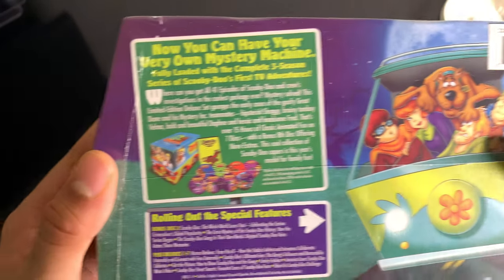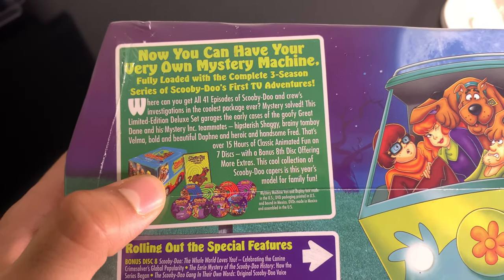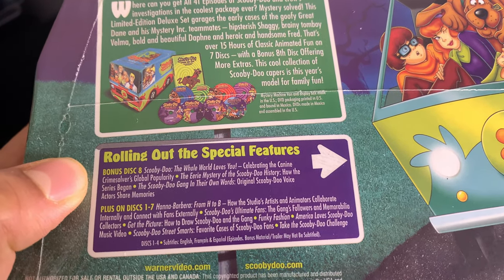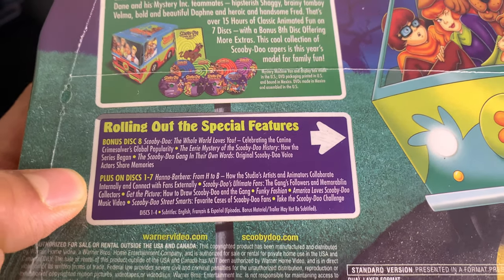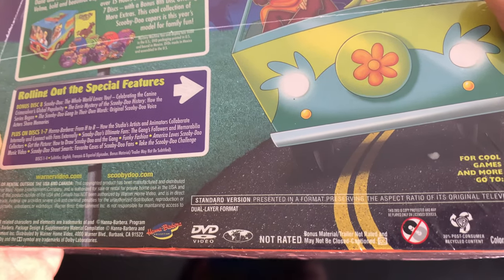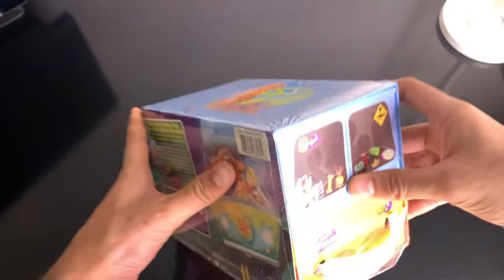That is the barcode if you're interested. We're at 41 episodes, so I'm guessing it's just regular discs in there. Special features — bonus disc 8 is special features. It has subtitles. This is everything that's on here, for the most part. It says dual layer format. The runtime is 908 minutes.